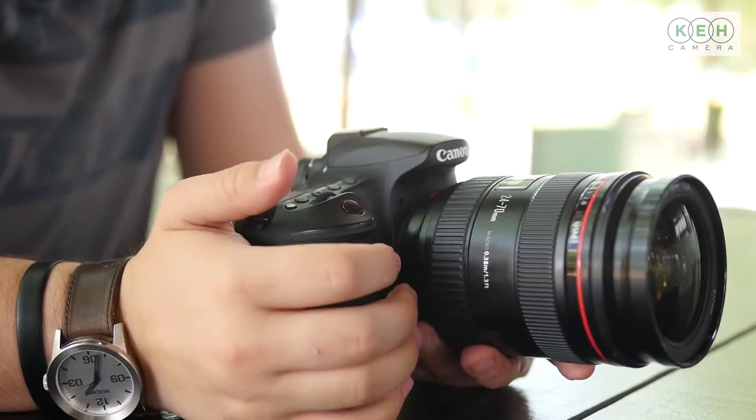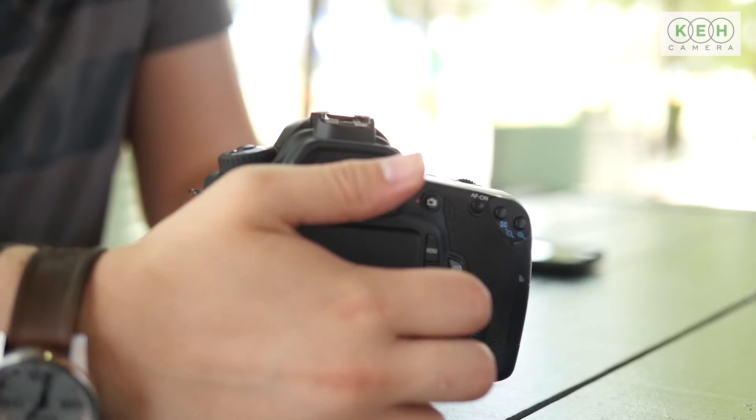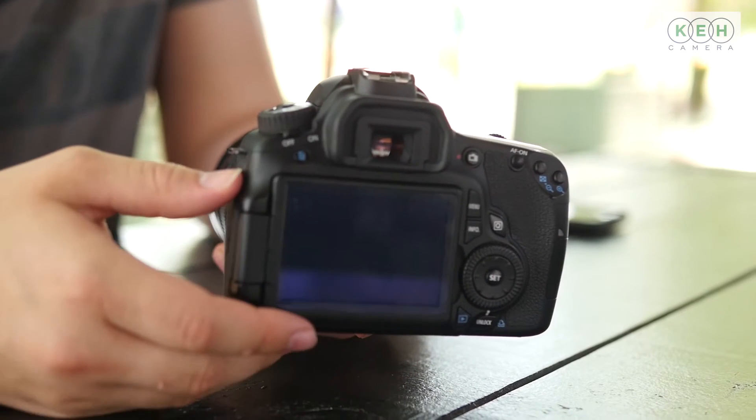The Canon 60D has a very nice blend of features. It has a polycarbonate and aluminum body, which means it's very light to hold. Inside there's an 18 megapixel APS-C size CMOS sensor. On the back there's a swivel 3-inch 1 million dot display, which is perfect for looking at photos, showing photos to friends, or maybe even getting a hard-to-reach shot.